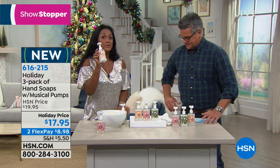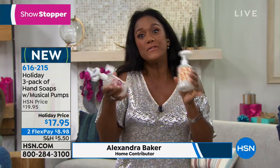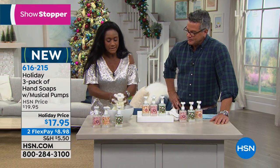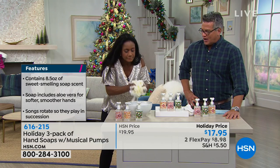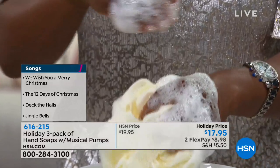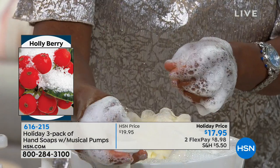This plays music too — 'We Wish You a Merry Christmas' — and every time you pump it plays. You can turn the music off at any time, so they're just soap dispensers if you want. Everything is included; you don't have to put batteries in. They come in three different scents: holly berry, if you love the smell of a fresh-cut tree; sugar cookie; and candy cane.